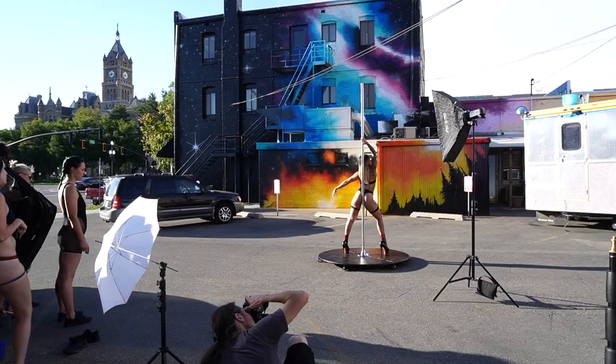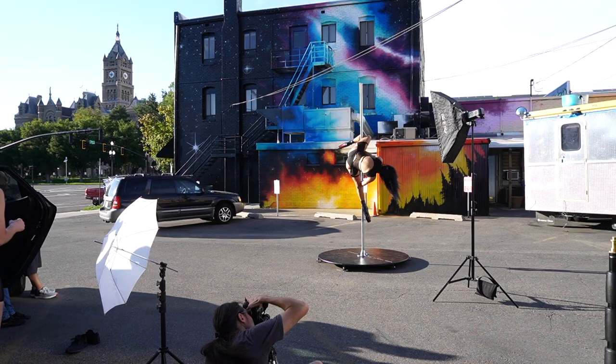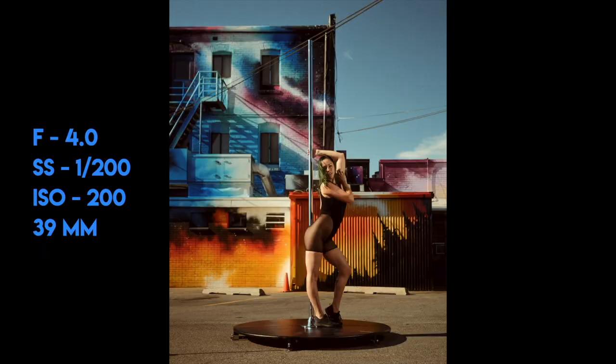Once we had the light set up it was just shooting the rest of the day. The models knew the poses they wanted to get. For camera I'm using a 5D Mark III with an 85 millimeter lens, and I shot with a tripod for consistency, just in case I needed to Photoshop anything out of the background.